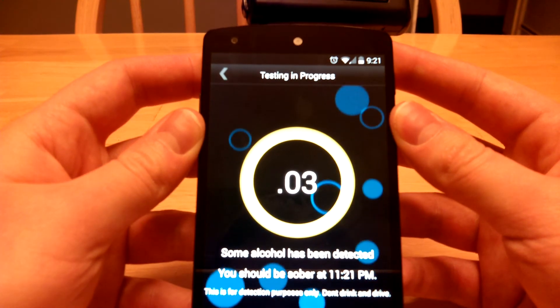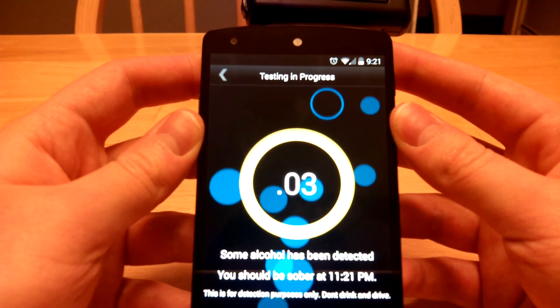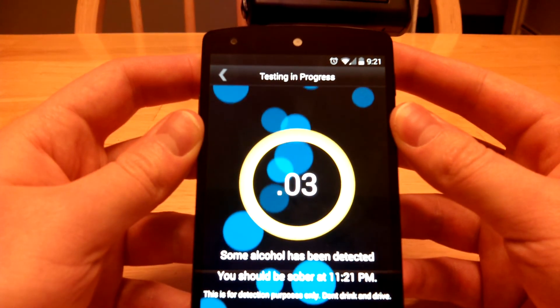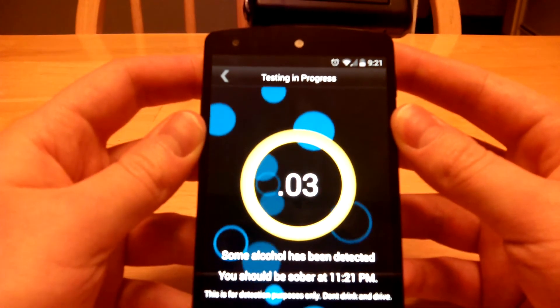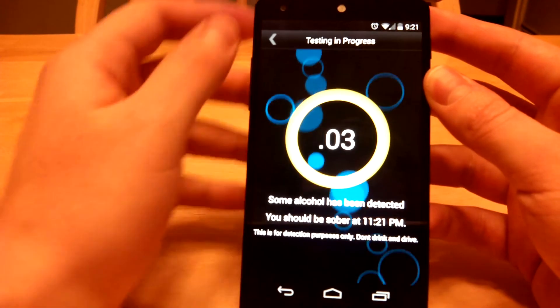That is after one pint of beer that I've been drinking for over an hour, so that's probably fairly accurate. All right, thanks for watching.